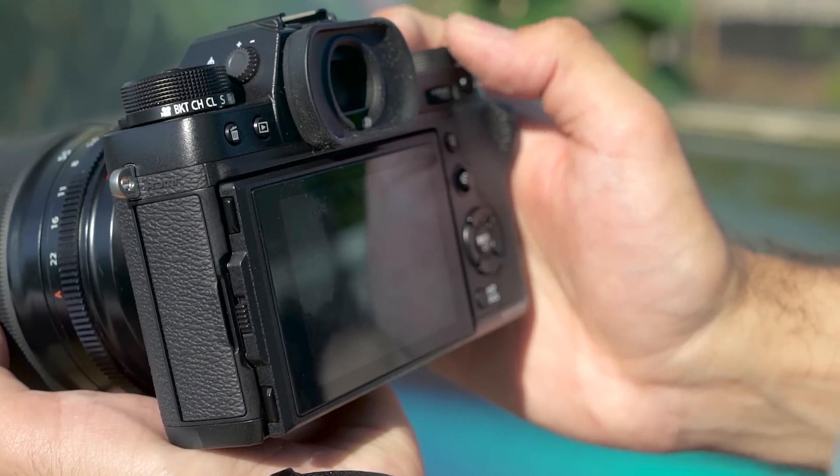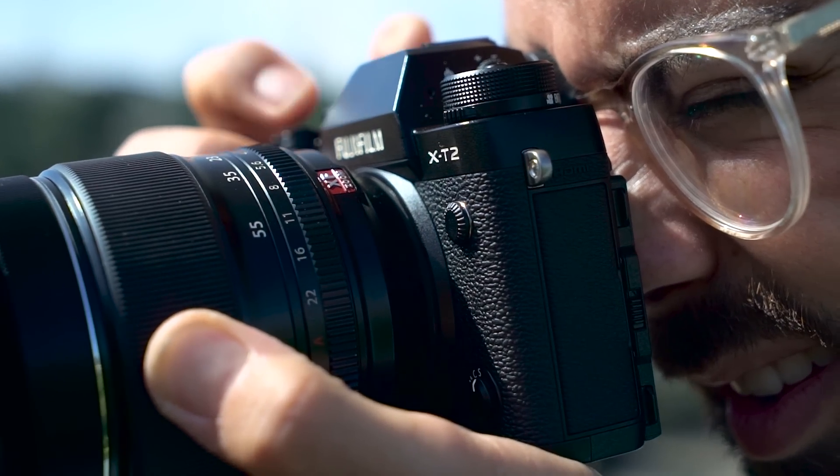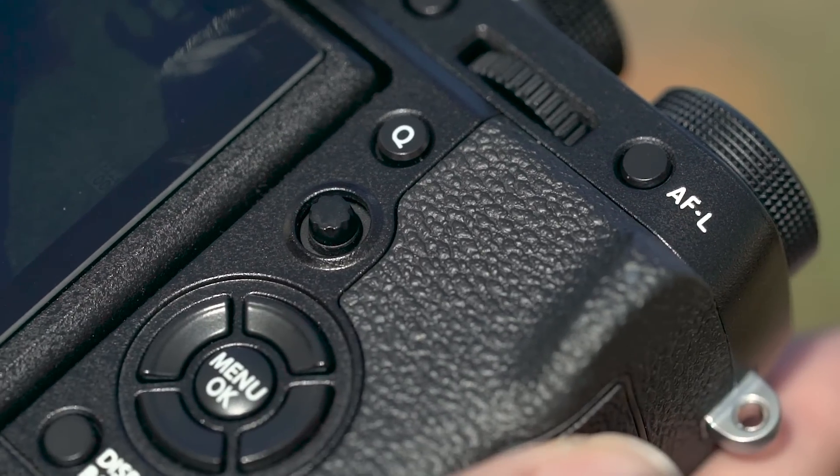We've been really impressed with the X-T2's ergonomics. For an APS-C mirrorless camera, it offers advanced controls reminiscent of a higher-end DSLR. And one of our favorite changes is the inclusion of an AF selection joystick.